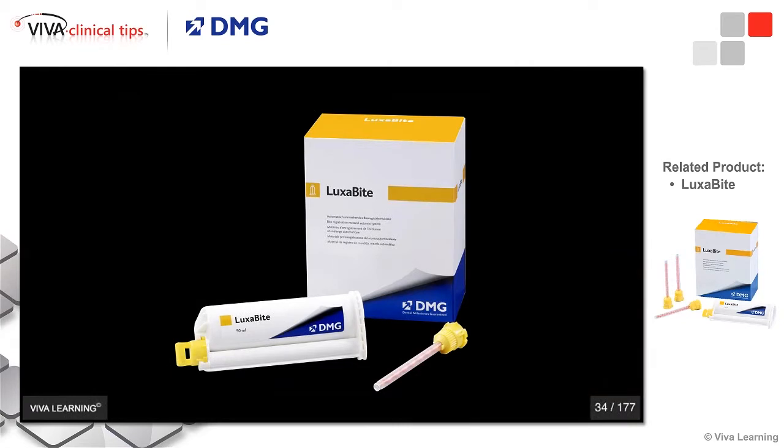What I'm using today — one of my go-to products in dentistry and, to me, my most valuable product in dentistry — is Luxabite. I'll show you other uses for it in a few minutes on implant impressions.